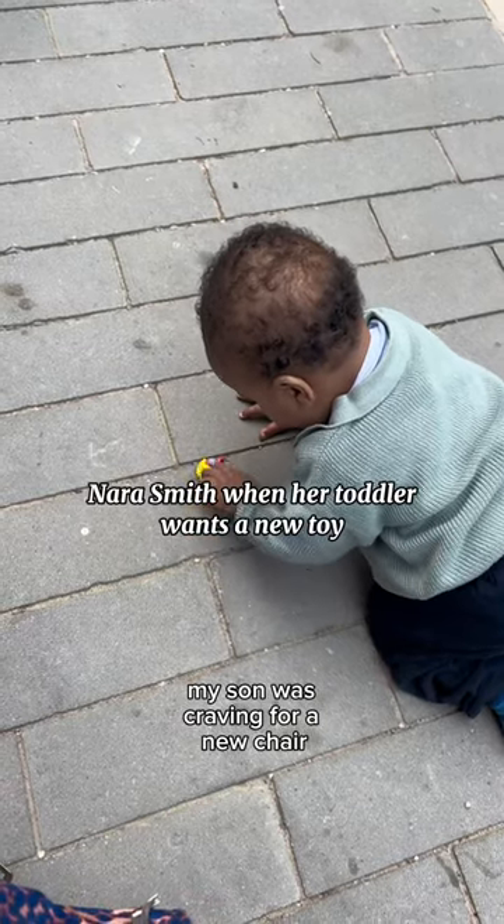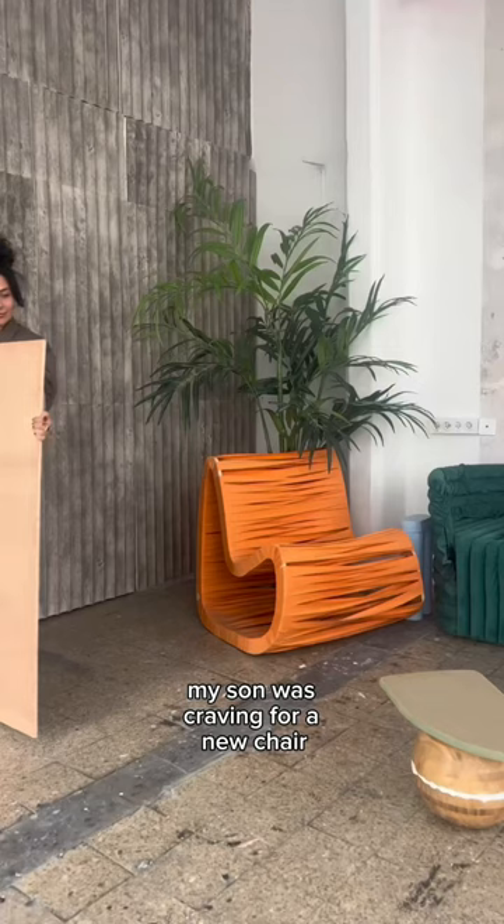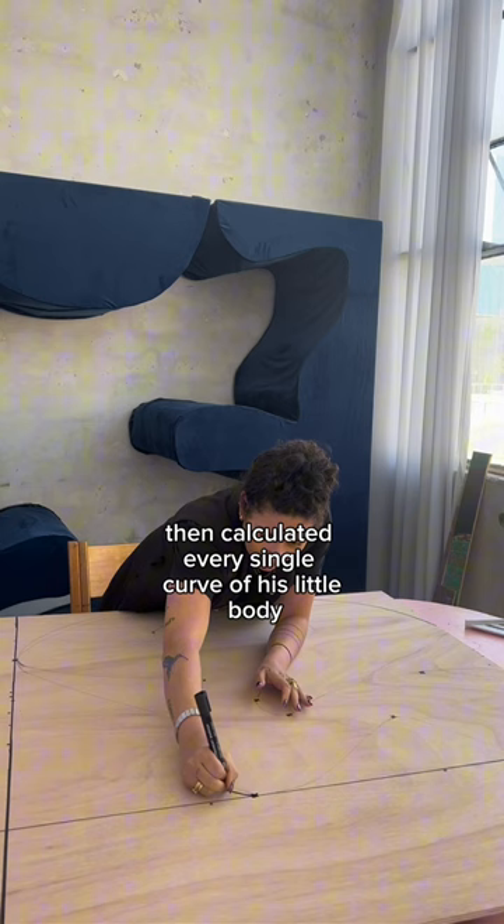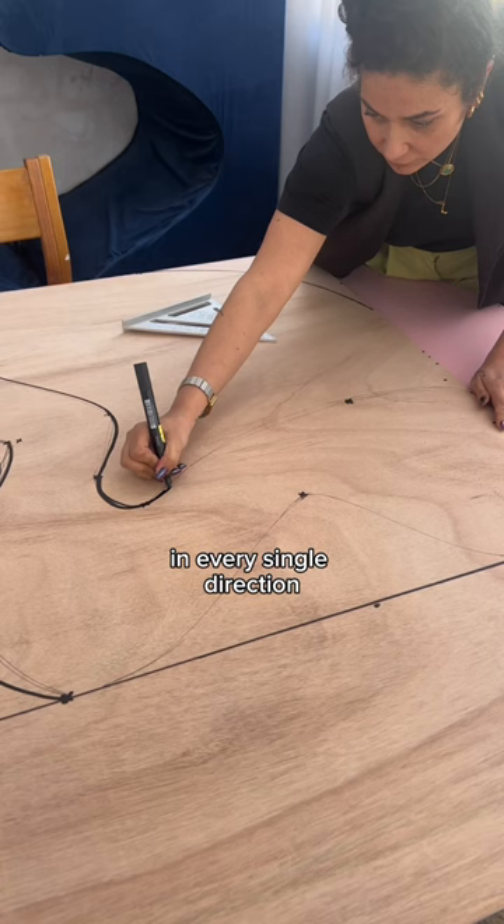My son was craving for a new chair that could also be a playground, so that's exactly what I did. I went into our own private garden and cut some fresh vine, then calculated every single curve of his little body so that the chair could be proportionate in every single direction.